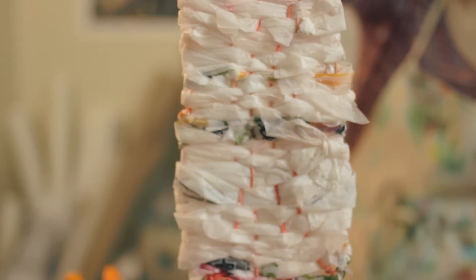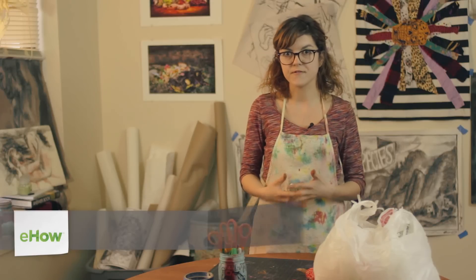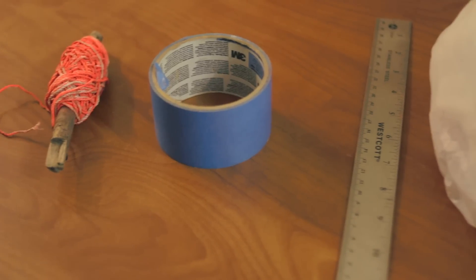Hi, my name is Joy Waldinger. I'm a practicing artist and an art education major. Today we'll be making Native American styled crafts for elementary school students. What we will be making is a weaving structure inspired by Navajo Indians using recycled materials.